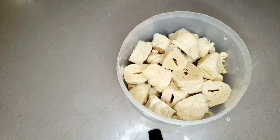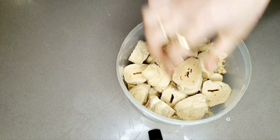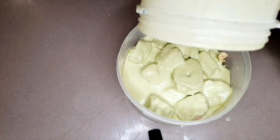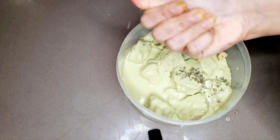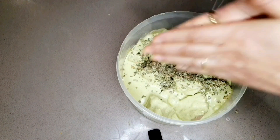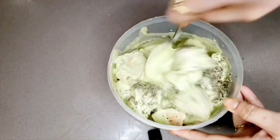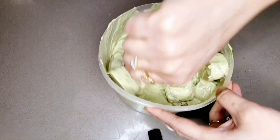Now I'm going to marinate my soya chunks with it. This is about 500 grams of soya chaap after draining the water and I'm going to add my marinade to it. The only thing left to add is some kasuri methi or dry fenugreek leaves — I'm going to roughly crush them with my hand and add them to the marinade. This is about one tablespoon of kasuri methi. Give this all a quick mix.